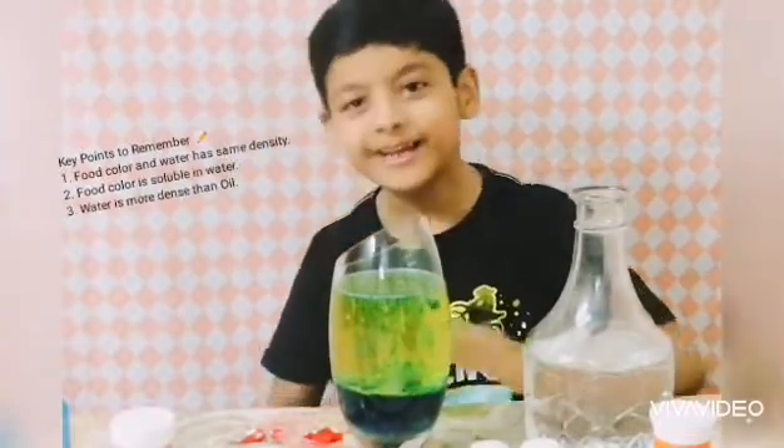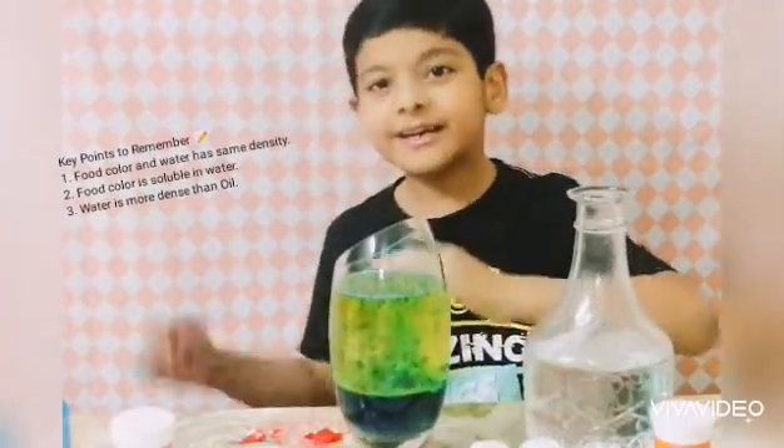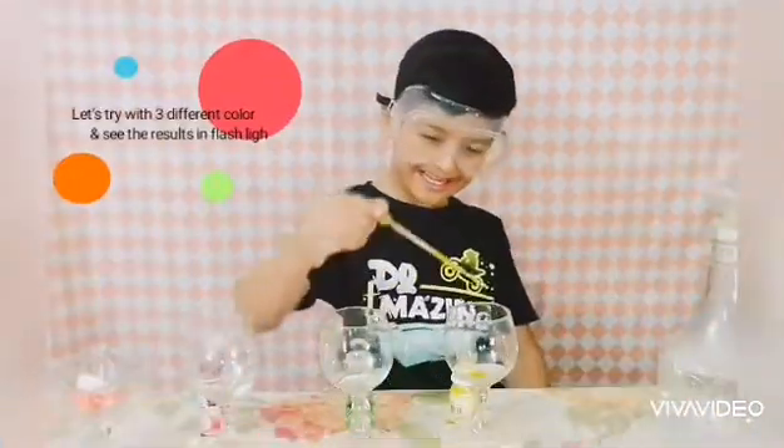It has the same density as the water, and the water will mix with the oil, then its density is more dense so it will defeat the water. Let's try it!